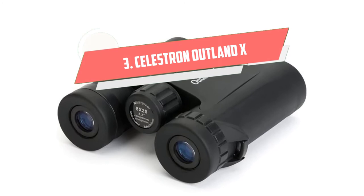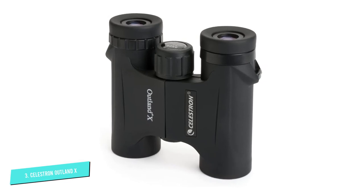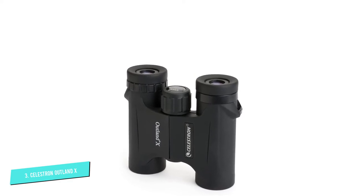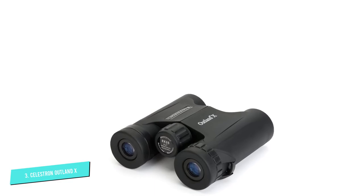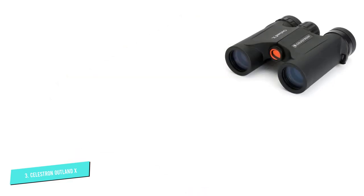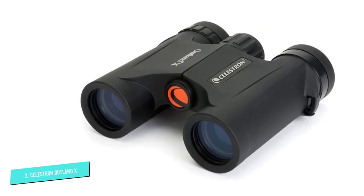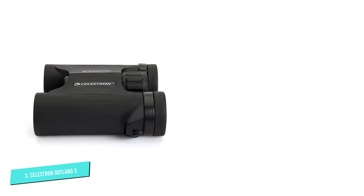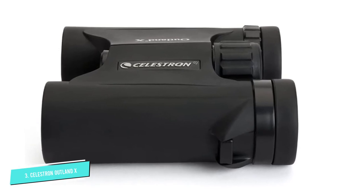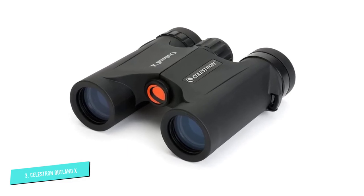Number 3. Celestron Outland X 8X25. Celestron offers another high-quality product worthy of your attention. It's a pair of binoculars with multi-coated optics that delivers high-resolution images and enhances visibility in a variety of situations. Thanks to prisms made of BAK4 glass, the item also ensures excellent color fidelity. Overall, these binoculars are reliable and provide clean and detailed views. They are designed for all kinds of weather conditions with rugged waterproof and fog-proof housing, plus a protective coating that allows for a firm grip.